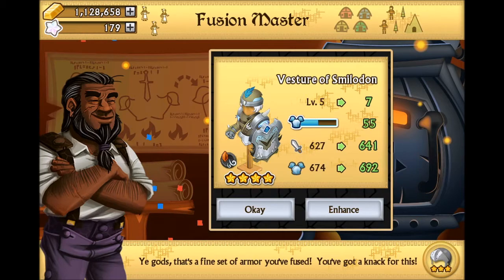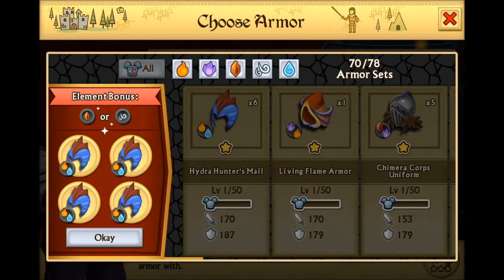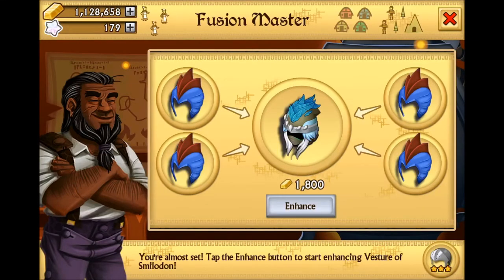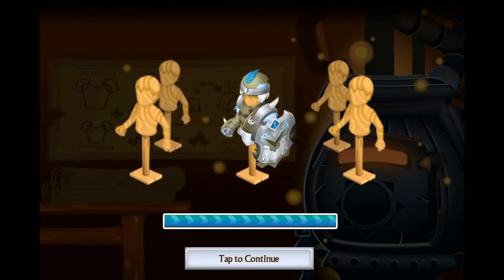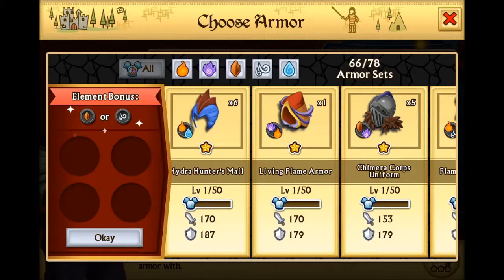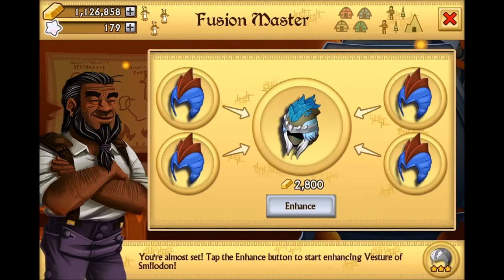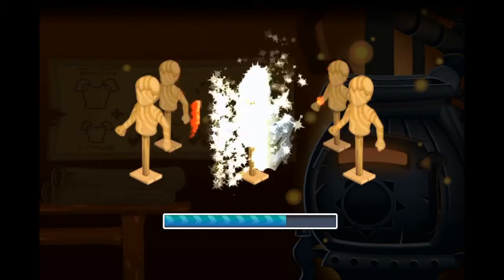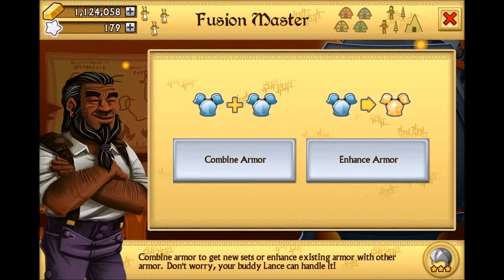So level seven - we're going to move on to these Hydro Hunters males. Got a lot of these, hopefully we can at least get it to like level 20, just so we'll have a head start on it. There we go - that is the second transformation. Let's go ahead and look at that real quick.